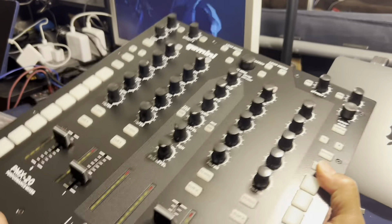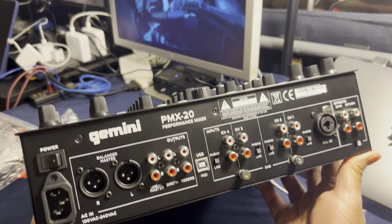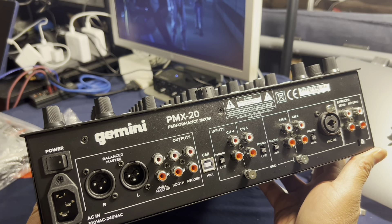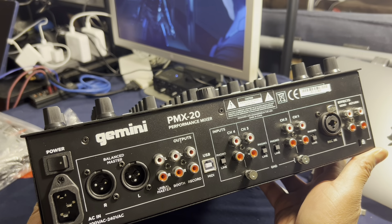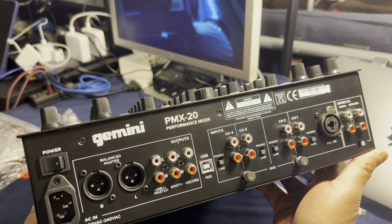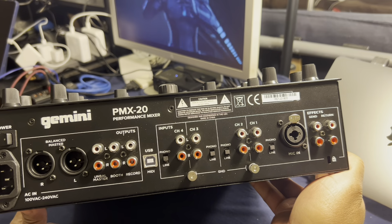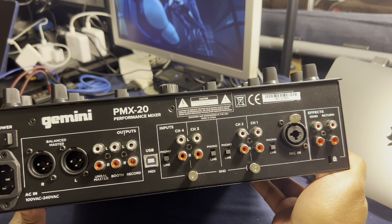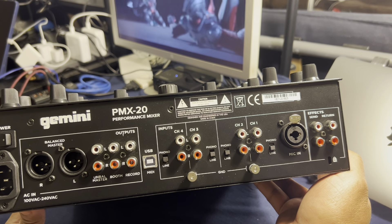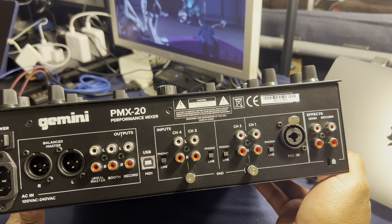There are our balanced master outputs, power with a power switch, balanced master outputs. It's got booth output and a record output, so there are plenty of places where you can send the signal out — which comes in handy if you want to add a hardware recorder or something like that. All your four channel inputs are here, with a choice between switching from phono or line and a mic input, plus the effects send and return if you want to use an external effects module. And of course your key lock so it doesn't get stolen out of the club.